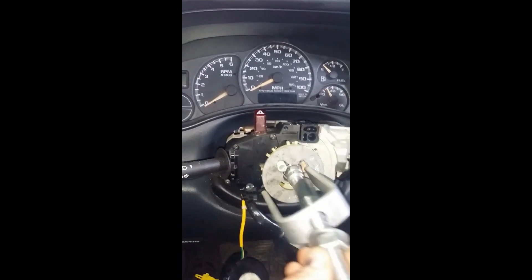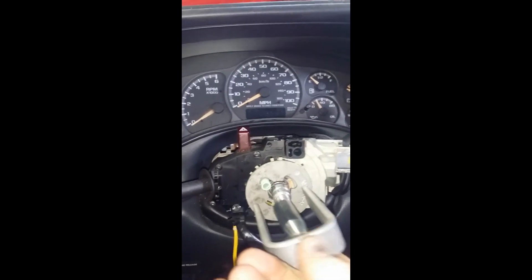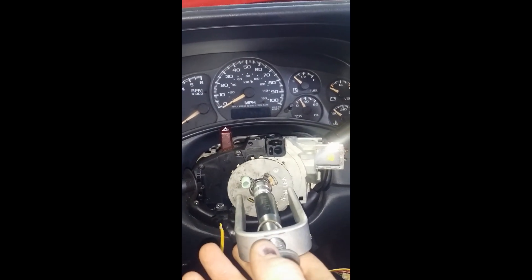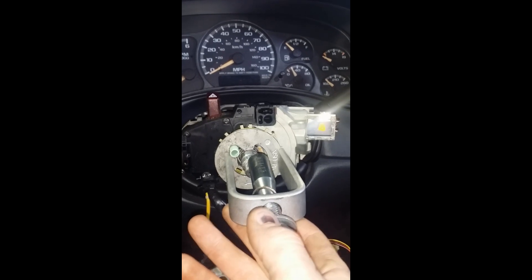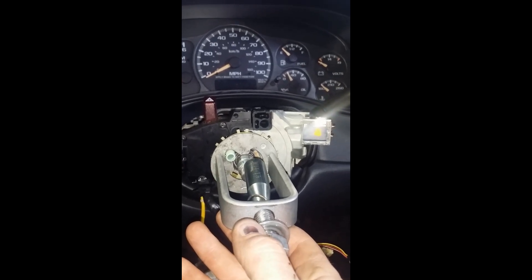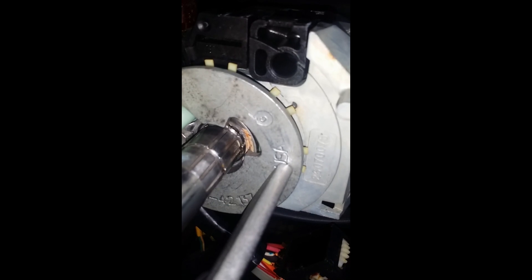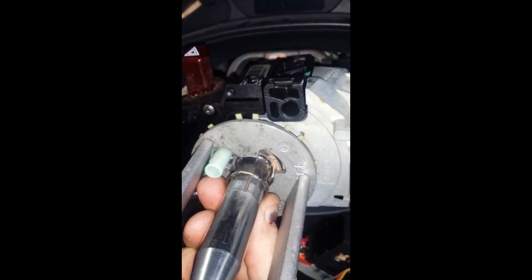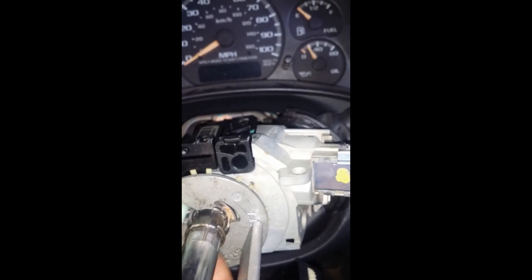Thread the tool on the shaft to compress the plate, then slide your retaining ring back down into the groove. Tighten up your nut until you just feel tension — don't go too far. You can see the groove where the ring is going to go. Slide it down past the first groove and into your next groove.